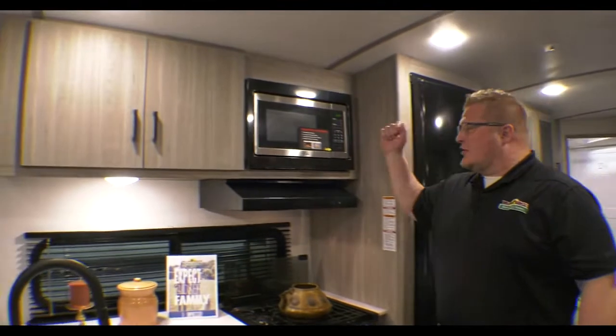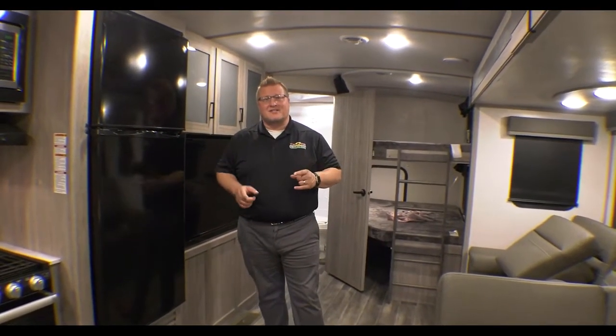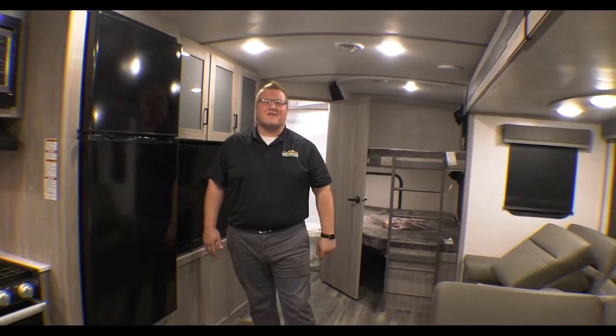Come right over here to your microwave right above your cooktop. Guys, this thing is loaded — fully waftable roof, ducted air, fully enclosed underbelly. I could go on and on. The sale on this ends at the end of the day tomorrow. Come see us. This is Feature Friday.